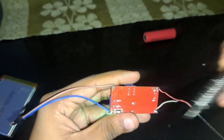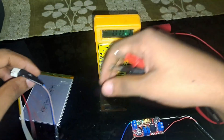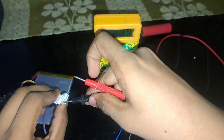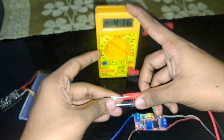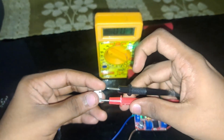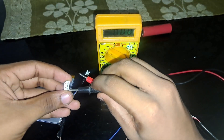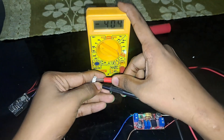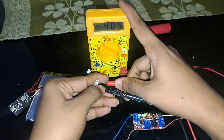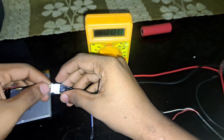Make sure positive and negative connections are correct — you can check with the multimeter. The reading should show 4.16V on both connections. When connected under load, it should read around 4.05 to 4.5V, which is correct. Just connect everything properly and it will charge.